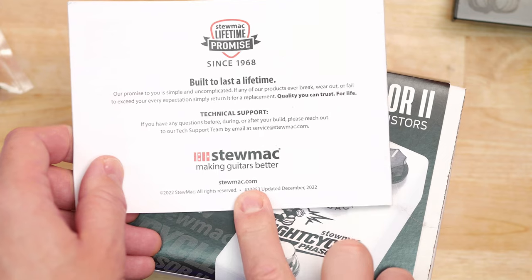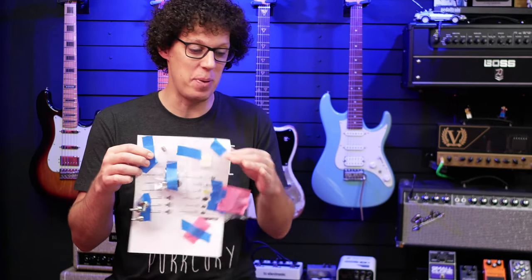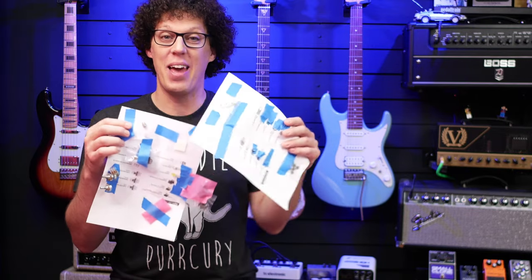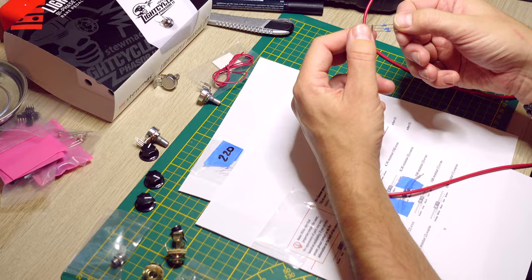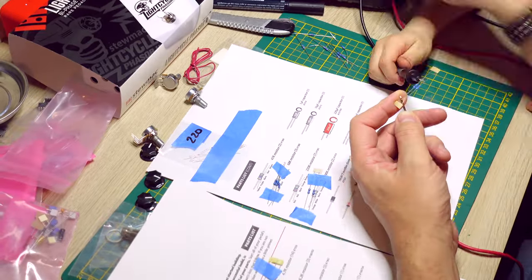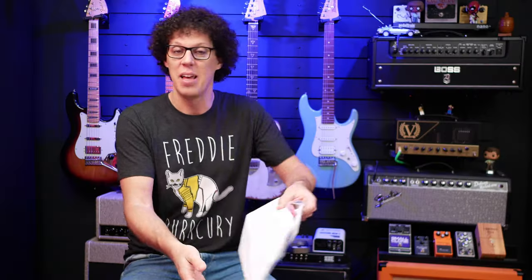I went to stewmac.com — link in the video description — and downloaded the PDF of this instruction guide, because the very first step you should do is print out that PDF and stick all your parts to it. And if you have kids, this is an amazing fun experience for them. Me and my son did this together, and we tested all the parts with the multimeter, which he loves doing, and then we stuck them to the relevant parts sheets. It's great because you can make sure that you have all the parts there, and that you have them when you need them — you're not searching through resistors.